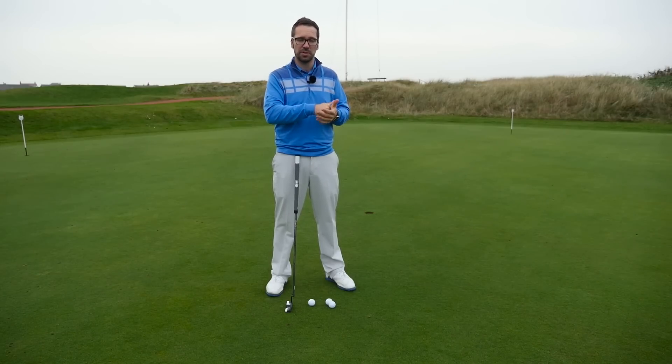With putting and with alignment, you need to make sure that you're comfortable with what you're doing. Because if you're not comfortable over a putt, the chances of actually finding the target and finding the hole are going to be greatly reduced. But what I'll do is give you a bit of an insight into both ways of thinking and hopefully help you hole some more putts.